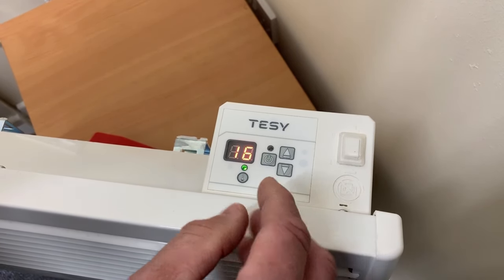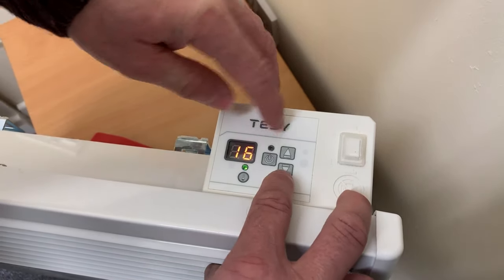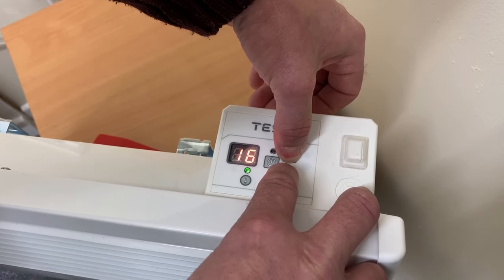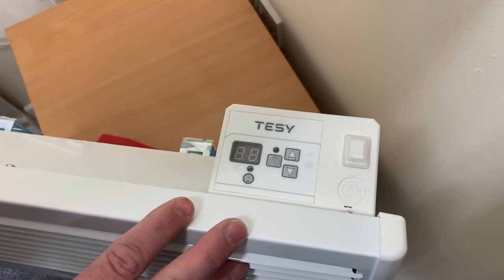To adjust or reset the thermostat, push and hold the up and down arrows and keep them held in. The thermostat will reset.